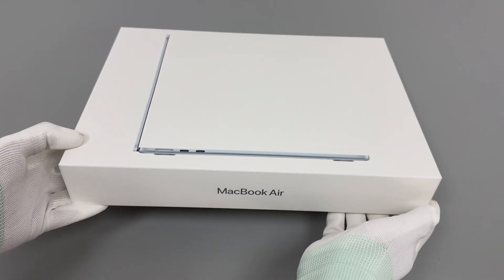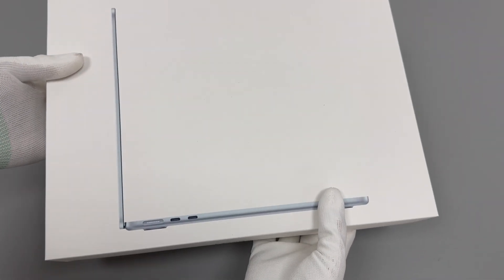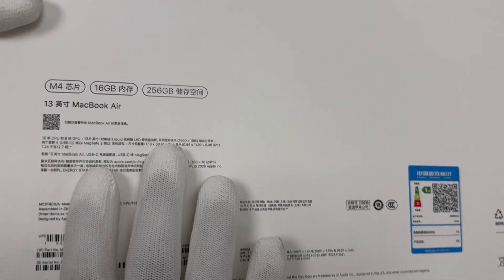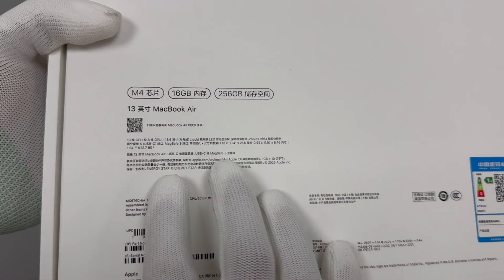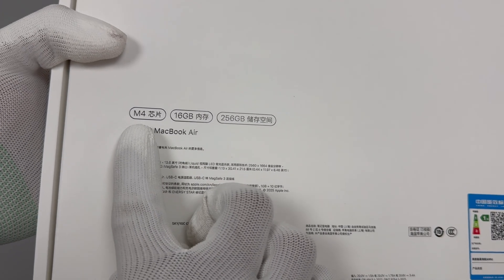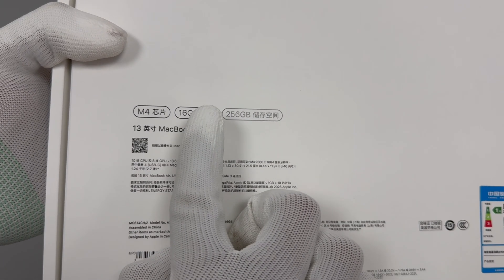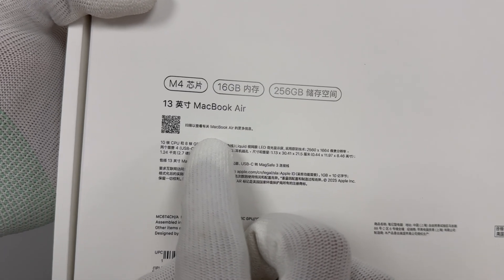Today we're taking a look at the brand new 13-inch MacBook Air, now powered by Apple's latest M4 chip. Compared to the previous generation, the big upgrade this time, aside from the jump in chip performance, is the addition of AI capabilities, which finally bumps the RAM from 8GB to 16GB.